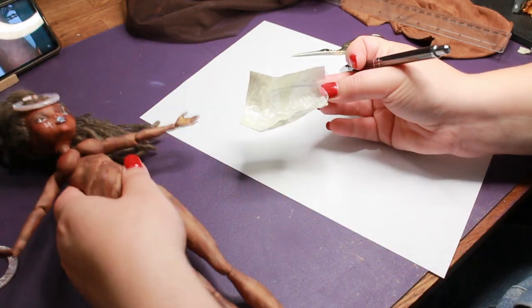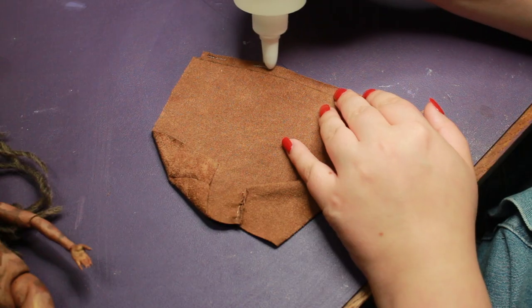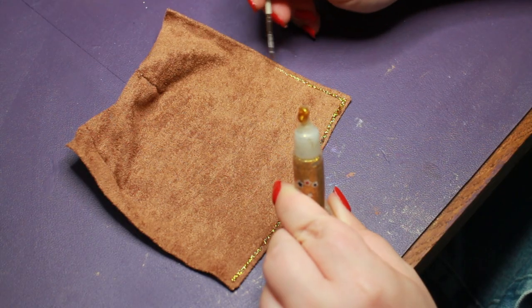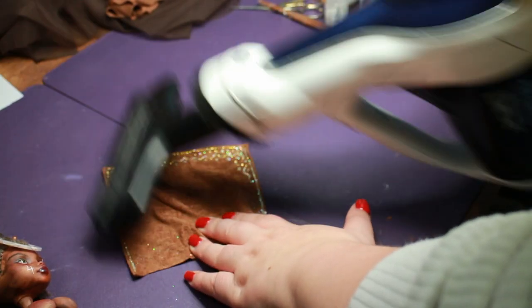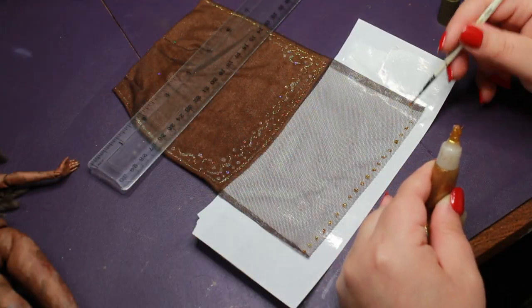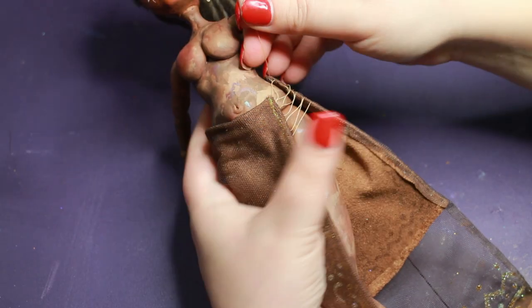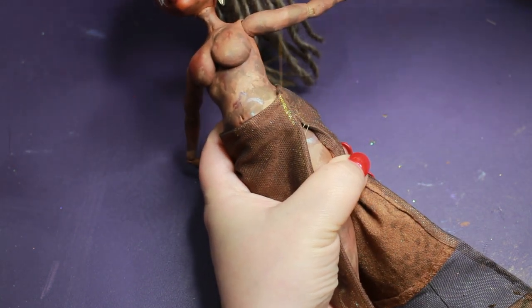Then it's time for some clothes. I often sketch out roughly what I want the outfit to look like, and I had in mind to make a skirt and a coat. The skirt looked better in my head and in my drawing than it did on the doll, so in the end I ended up scrapping it and moved on to her coat.